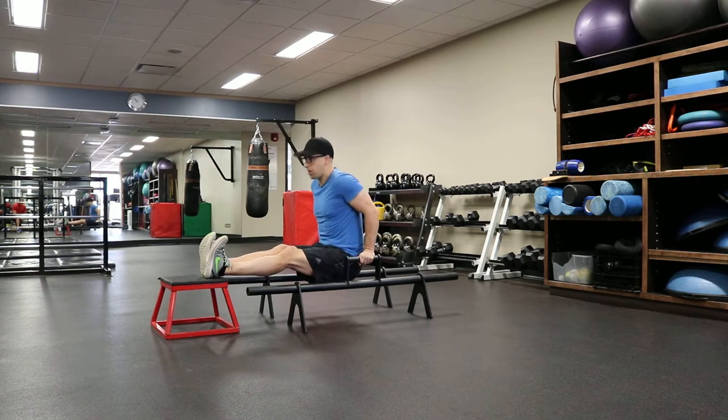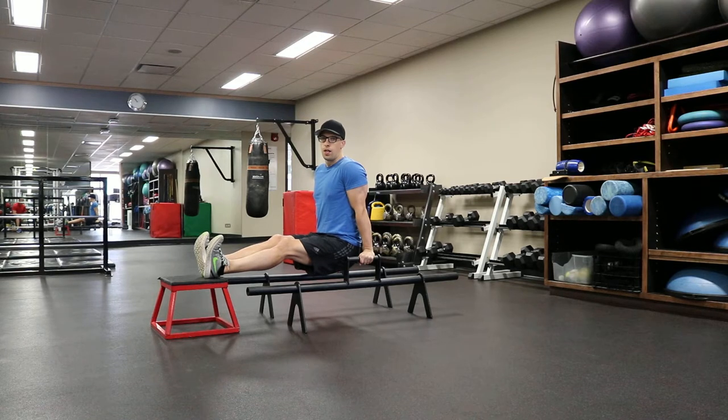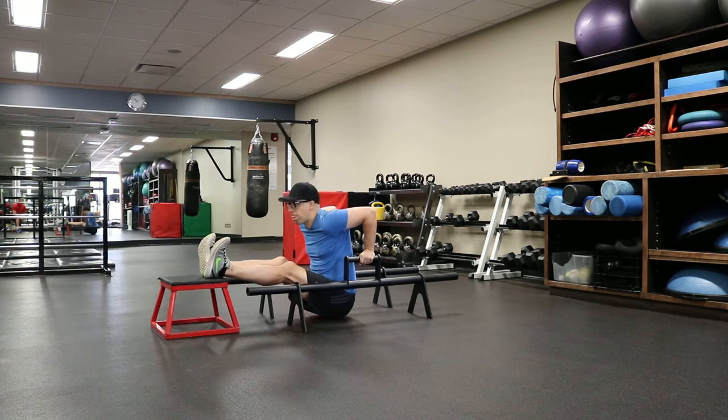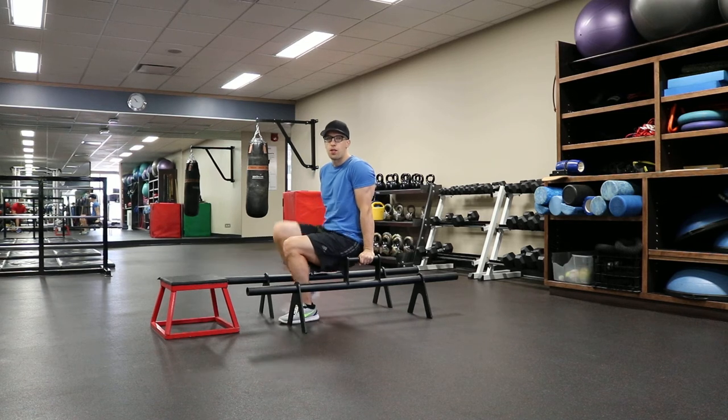Keep your toes flexed towards you. Drop your bum down towards the floor, breaking that 90-degree arm angle, and then locking out at the top. Once you've done the set, just slowly step off of that stool.